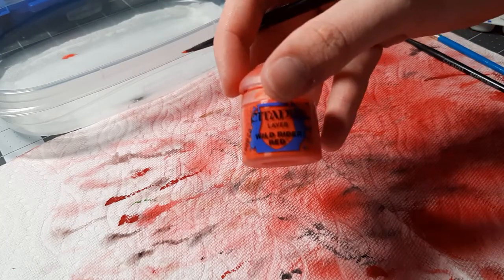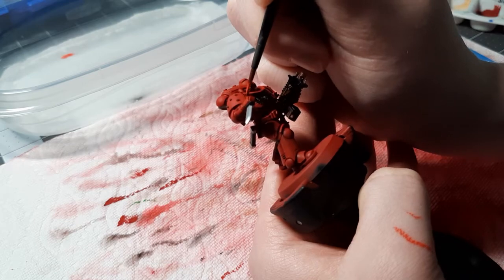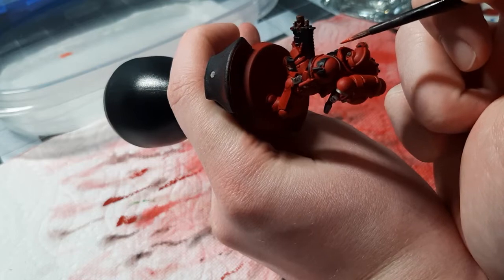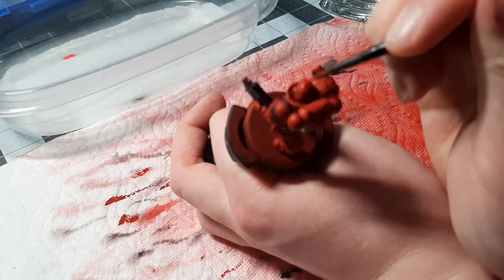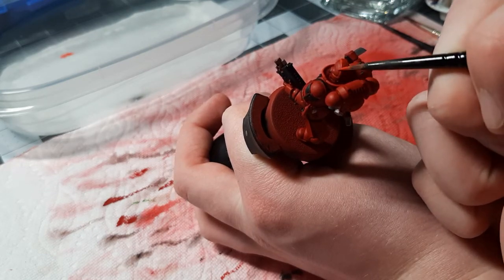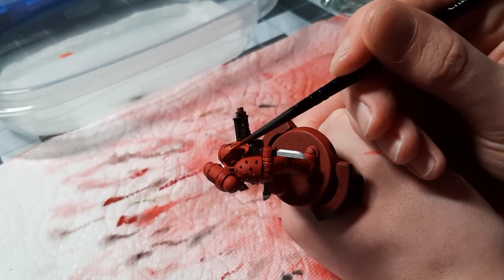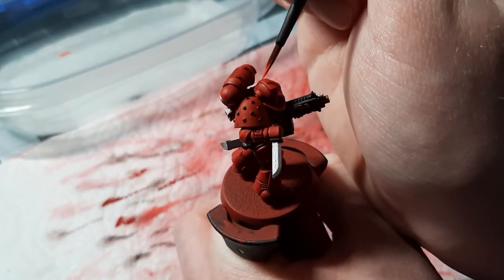Now we can move on to the harder edge highlighting. When we're done with Evil Sun Scarlet, we're going to be using Wild Rider Red. Edge highlighting is going to be very important here. Before, we did the flat parts of the collar — now we're going to use the very edge of the collar. You'll see I'm using just the very, very edge of the brush, on the helmet too. If you mess up, don't worry — you just go back to basing: your main color, your slightly lighter edge highlight, and then your brightest shade. Your brightest shade should always be reserved for the edge highlights. It's a very time-consuming step, but it gets good results. Just be patient.